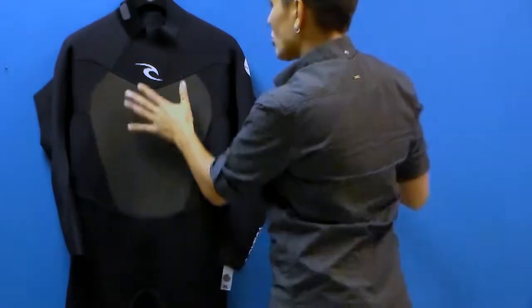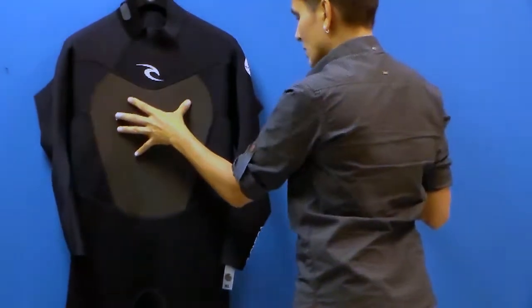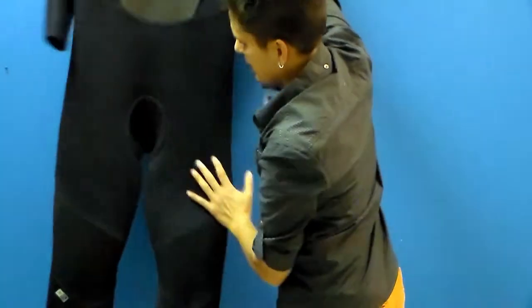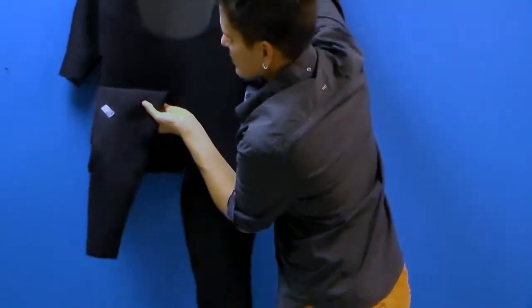You'll notice on the front of the suit a sharp skin panel. This is wind resistant and water repellent, and it's also heat retaining. You've got nice big panels in the suit, and great abrasion resistant knees in this particular suit.